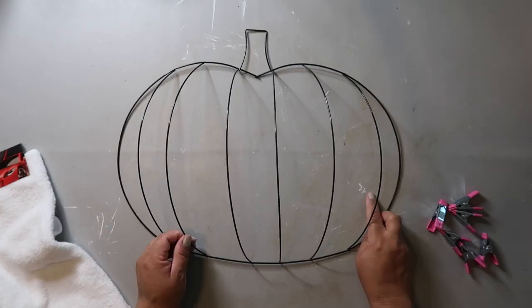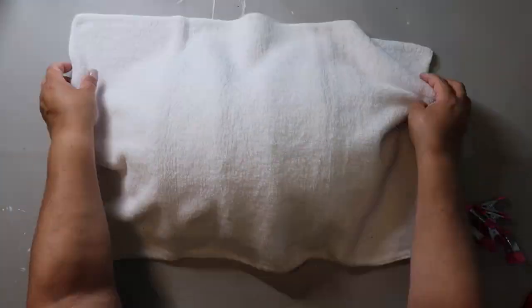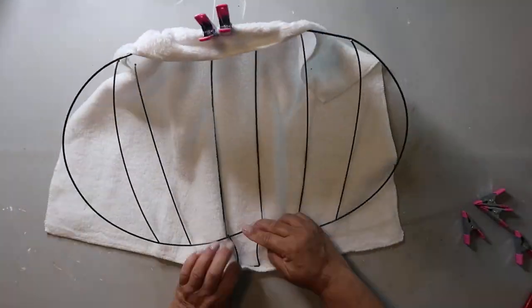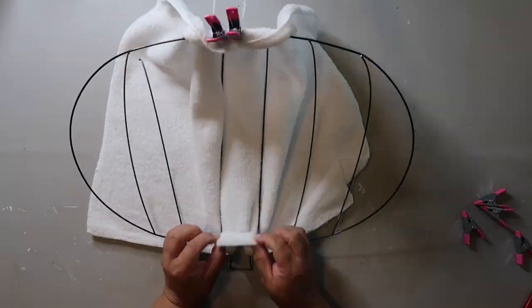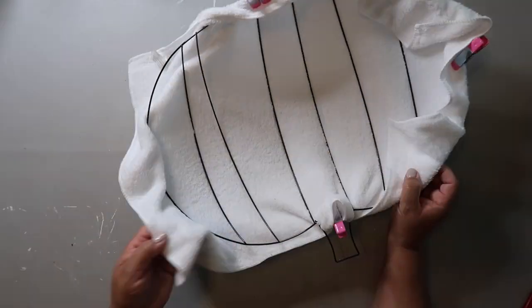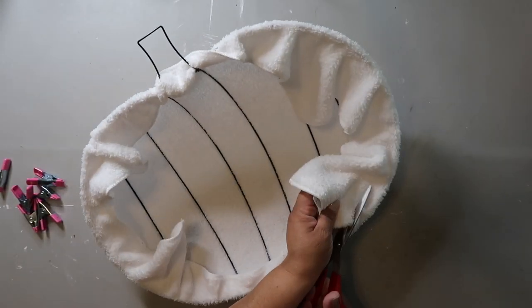DIY number four is a Frosty the Snowman inspired project. I got this pumpkin-shaped wire wreath form from the Dollar Tree, and the microfiber cloth also from the Dollar Tree. I'm basically just gluing it to the outside and using little mini clips to hold it together while I go all the way around gluing it to the frame. This wreath was inspired by a creator whose video I'll link in the description box below.